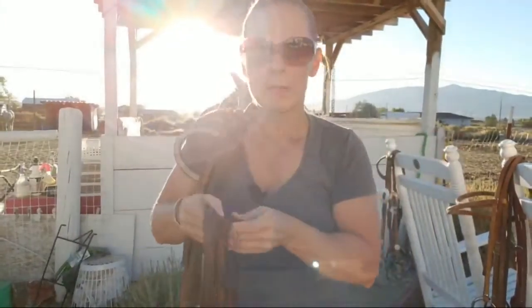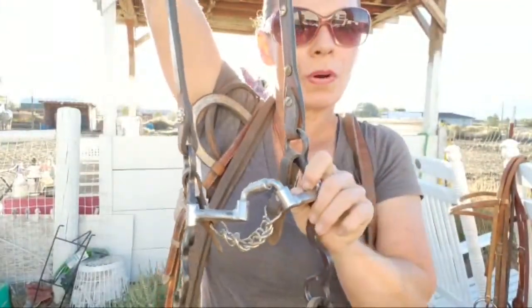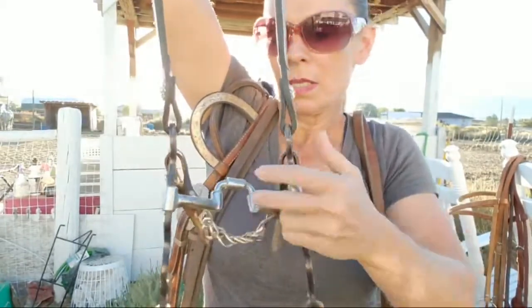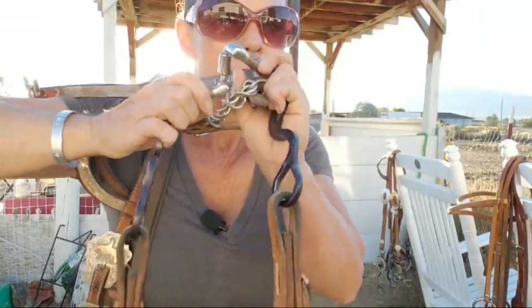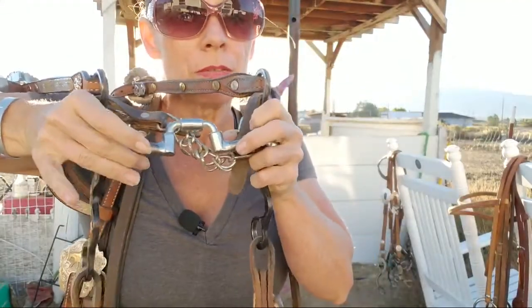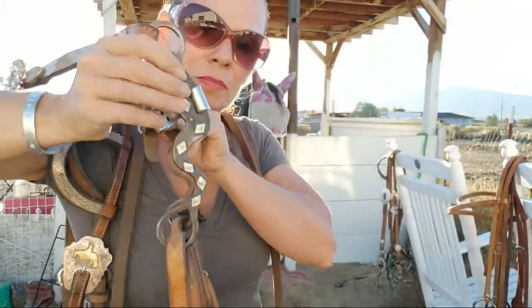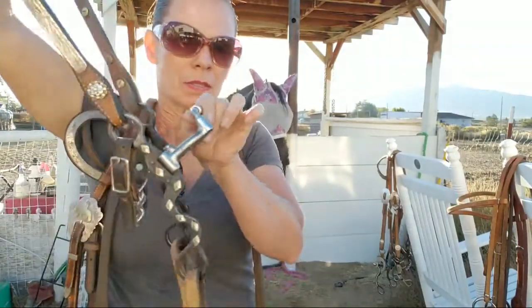I like this one too — I haven't used it a whole lot, but I used it on Chancy a few times. This gives you a little bit more — it's really broken. The cheeks are loose, and this actually breaks in the middle like that, and then it breaks this way too, so you've got a little port for some tongue relief. It's just really bendy, and the shanks are average. I like this one too; he does well in this one. But I tend to like the two-piece with him.